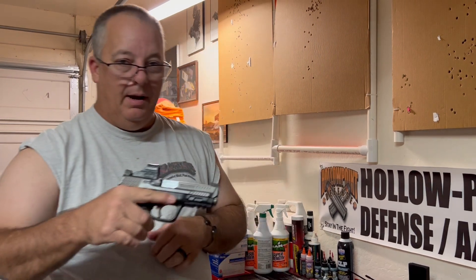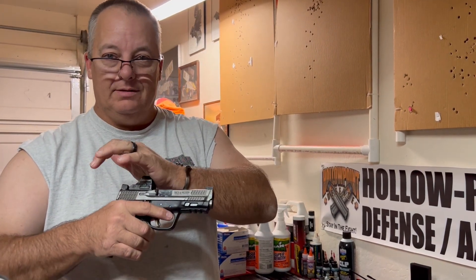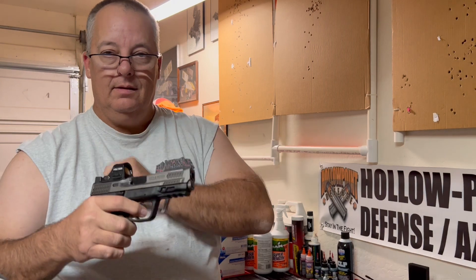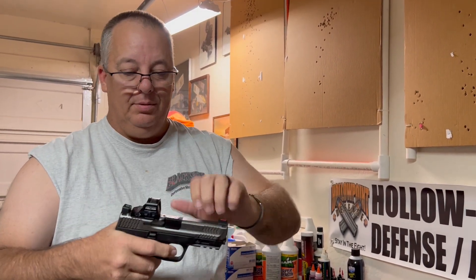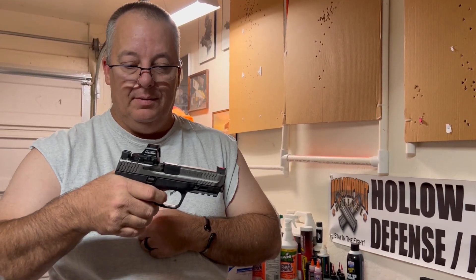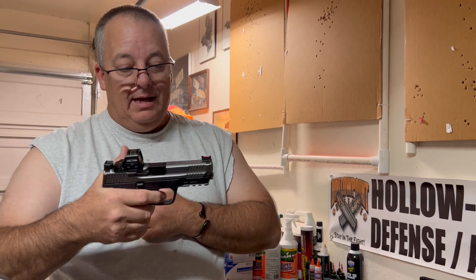Here's a poly bottom with the metal top — this is one of the questions I got. Works just fine. I haven't been able to go out and shoot them, but I don't think they're going to have a problem. I don't plan to go to the range for a couple of weeks, but one of the questions I got is: can the metal be used on the poly, and can the poly bottom be used on the metal uppers?